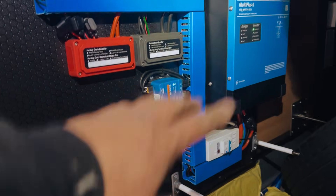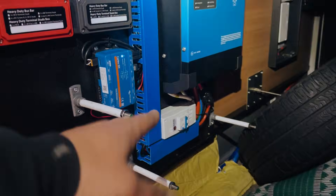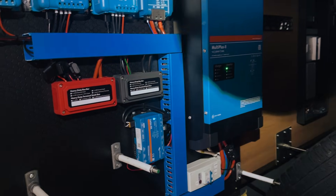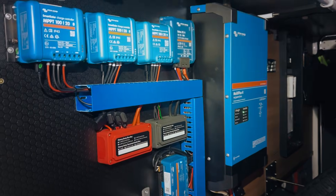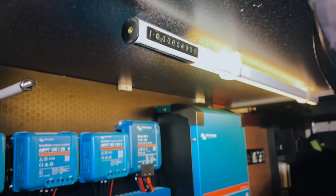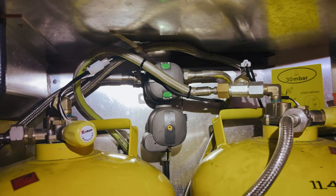The customer added something after we did the install, which is a really good idea in a garage setting like this. They've put a piece of Perspex against there so you can see everything that's happening, but it also just protects the system from stuff banging into it. It looks pretty awesome.